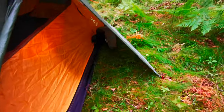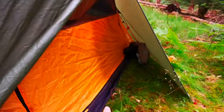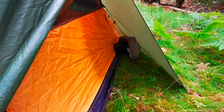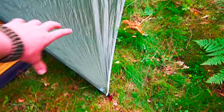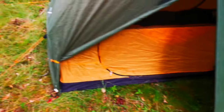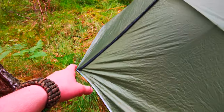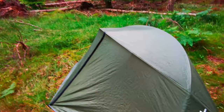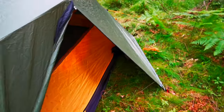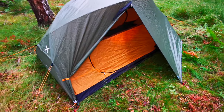So this is your vestibule space. You've got this vestibule here. I've got one door tied open. Both doors on this side can be tied open, so I could roll this door up and get it nice and open. And on the other side we've got the exact same. So we've got a complete set of doors and vestibules on both sides of the tent, which means if you are camping with two people, you can easily get in and out of this tent.